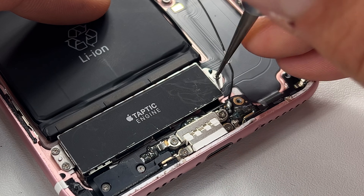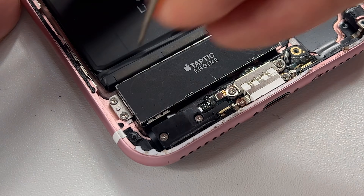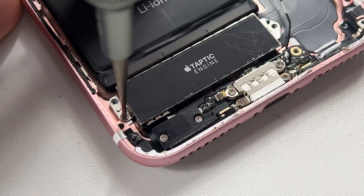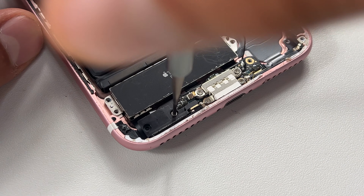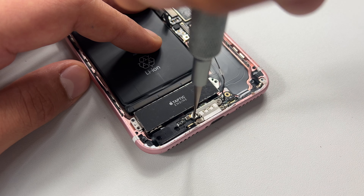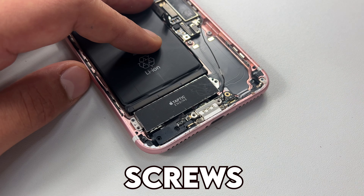Then move on to the Taptic engine and take out the three crosshead screws securing this down. Store these methodically so that you know where they will go back into. Once these screws are removed, there are two screws that secure this plastic shield into place and another four screws securing the charge port. Remove all of these and I really can't stress this point enough — keep those screws organized.